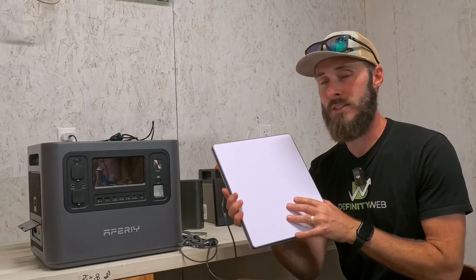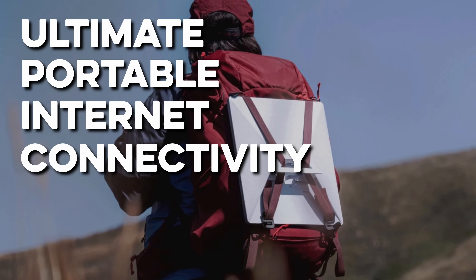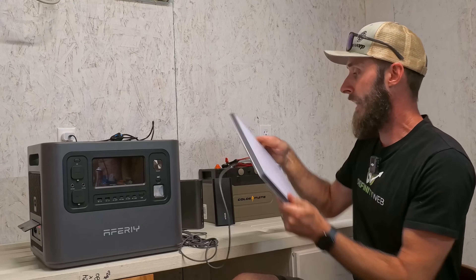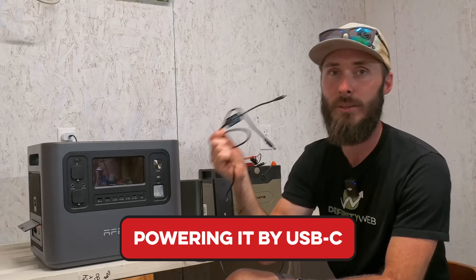Today we're continuing this series on the Starlink Mini and how this might be the ultimate portable internet connectivity device ever invented. But today specifically we are talking about powering it by USB-C.